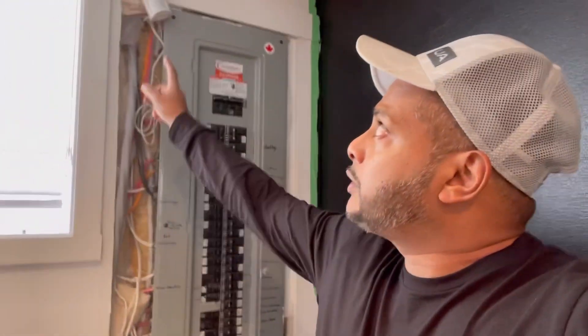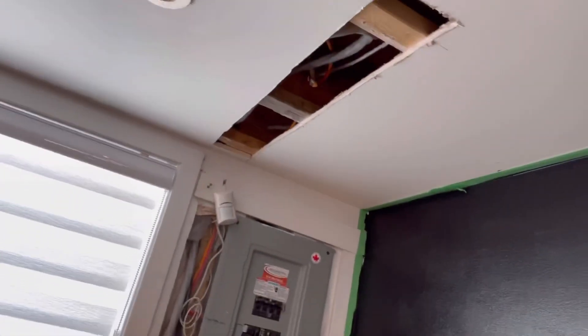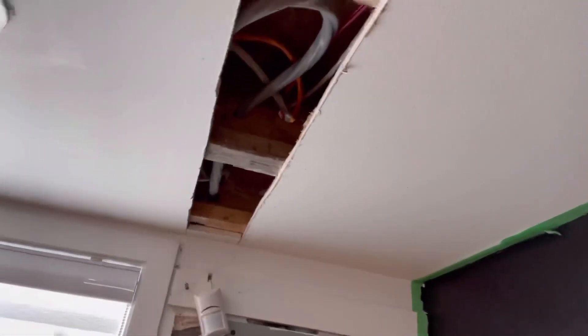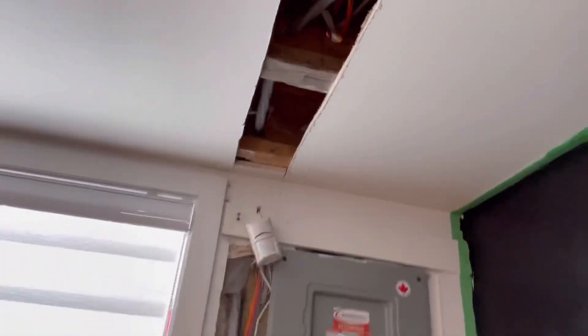We ran the cable into the panel and then took it up into the ceiling. We had to cut holes through the wooden beams with a drill, because there's really no space between the drywall and the wood.